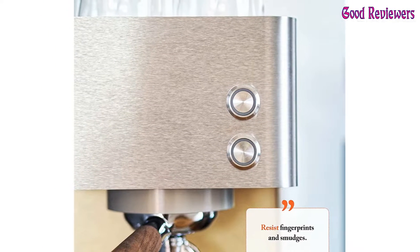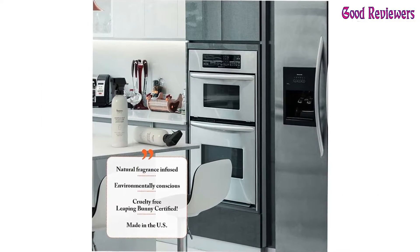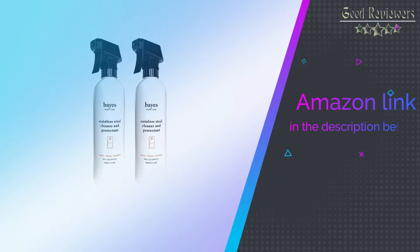Spray directly on the surface or use a soft non-abrasive cloth to apply. If you like this product, please check out the Amazon link in the description below.